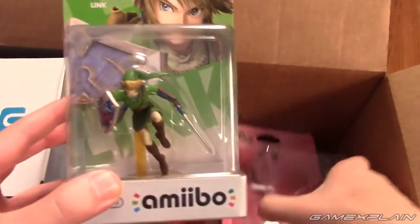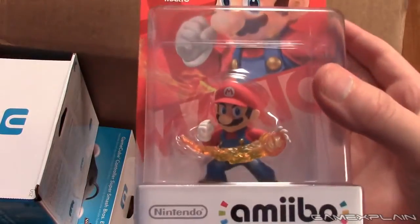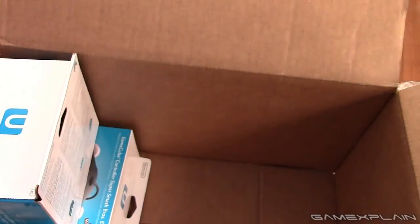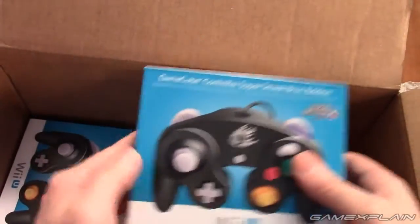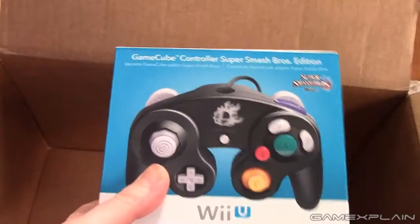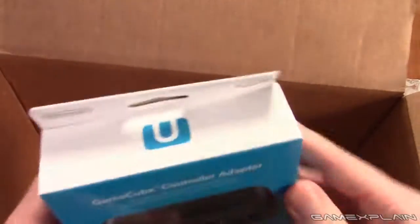Looks like we got several amiibo: Link, Kirby, and Mario. Unfortunately no Yoshi, so my poor Yoshi. Also in the box is a GameCube controller and the GameCube adapter — from the preview event.